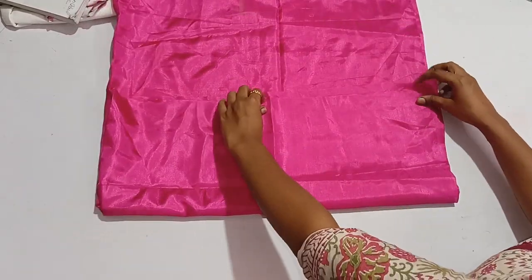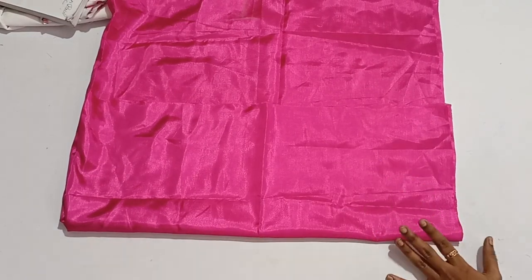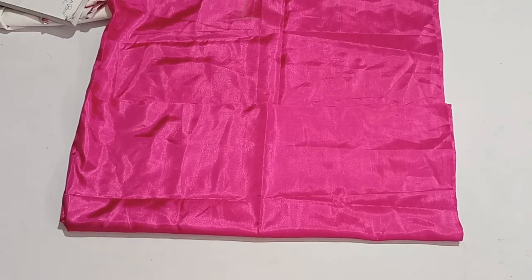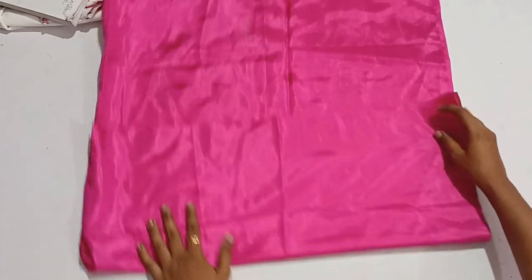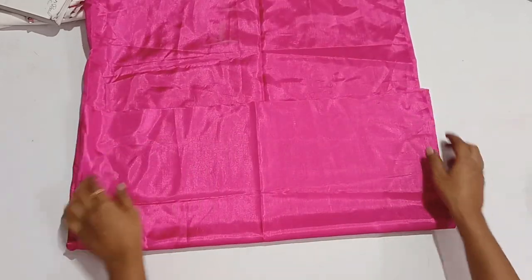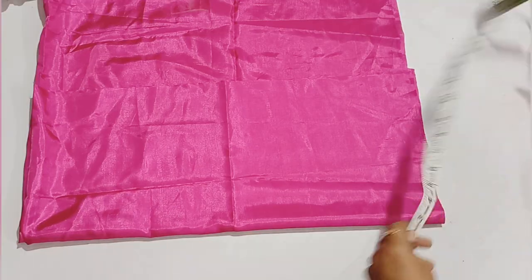We don't need any chest measurement separately. Divide it, then add plus 1 inch, then fold it on the other side. Now we fold it in half. The chest measurement is 8.5, and with the addition it becomes 9.5.